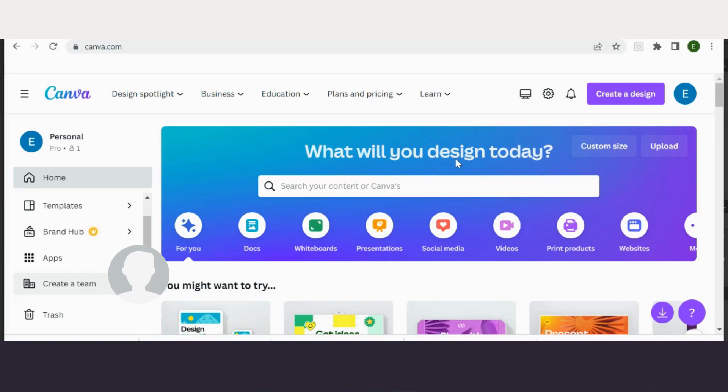I've been asked a few times about how I size my badge templates. I've done a video for Affinity, and I'm just going to do a quick one for Canva as well. It's just a super quick walkthrough of what I do.